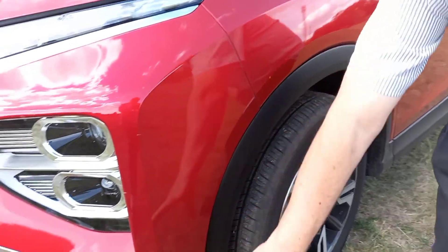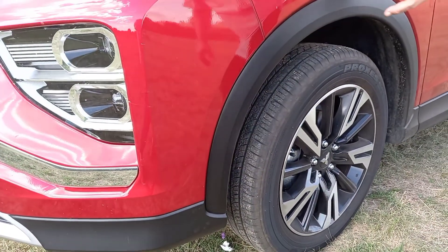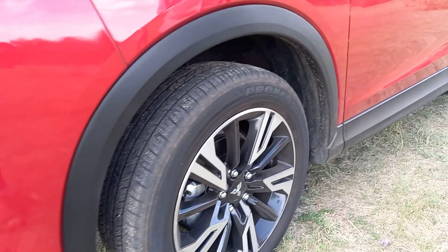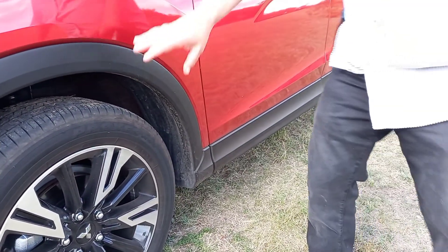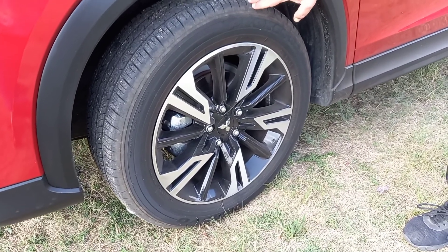Being an SUV, you've got the cladding. Note the black cladding that comes under the bumper, round the big wheel arches over here, and runs the length of the car as well. And of course, they frame these really nice 18-inch mag wheels that you've got over here.